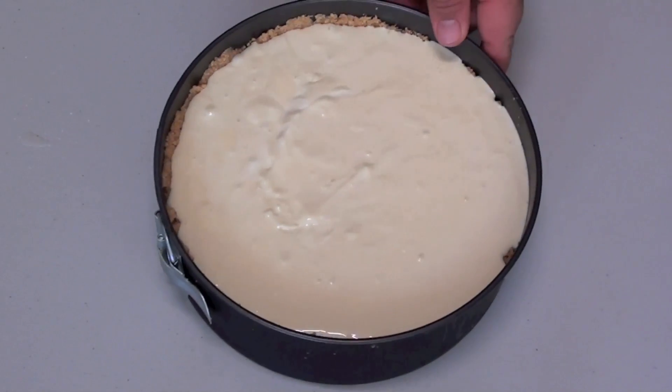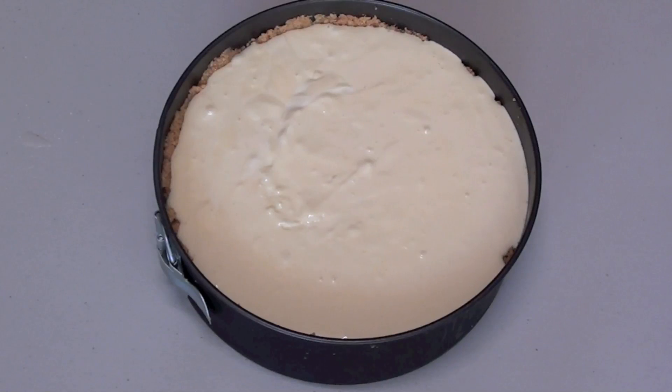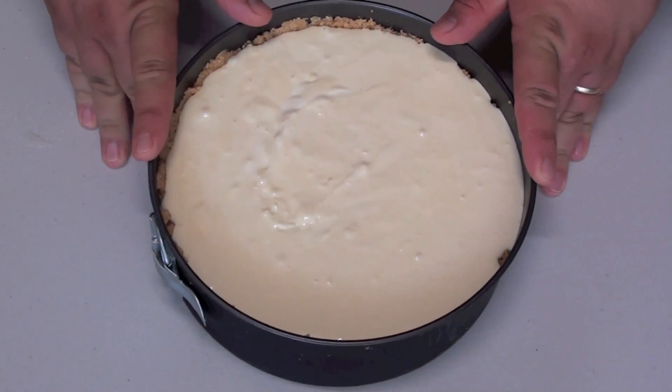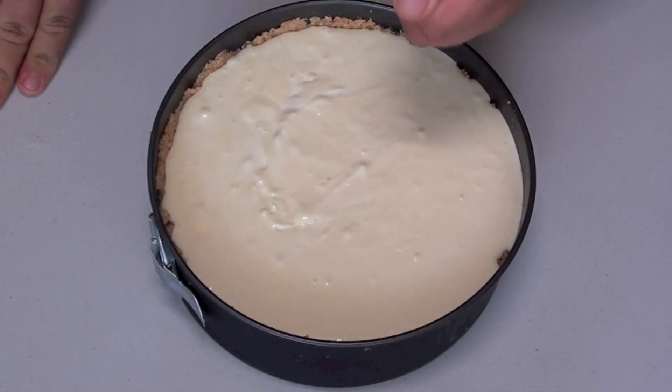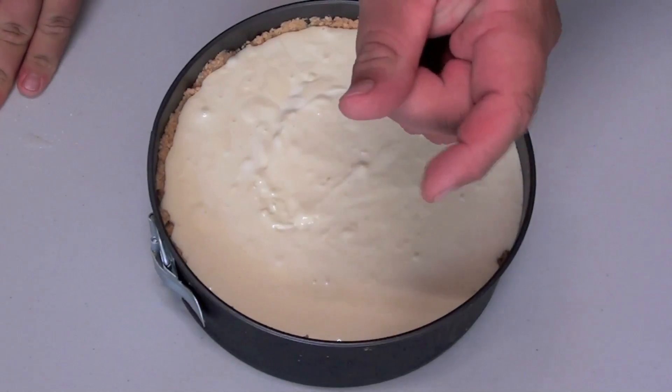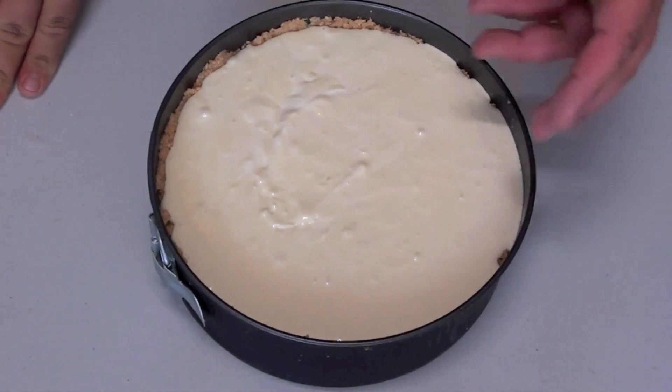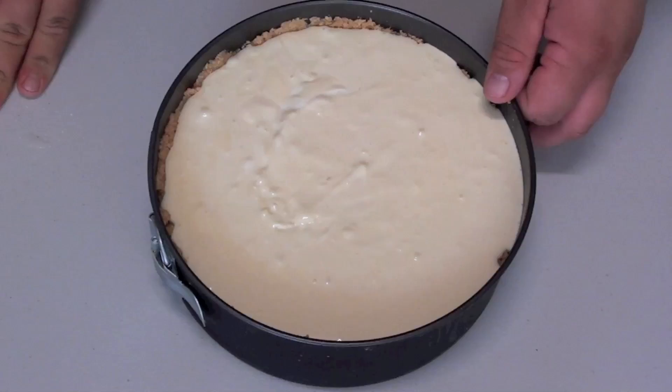We're going to place this into a preheated oven at 160 degrees Celsius for about an hour and a half, until it's just set in the centre. Once it's cooked after an hour and a half, don't take it out — just open the oven door slightly ajar and let it cool for another 2 hours. This will help minimize and hopefully prevent any cracking on the top of the cheesecake.